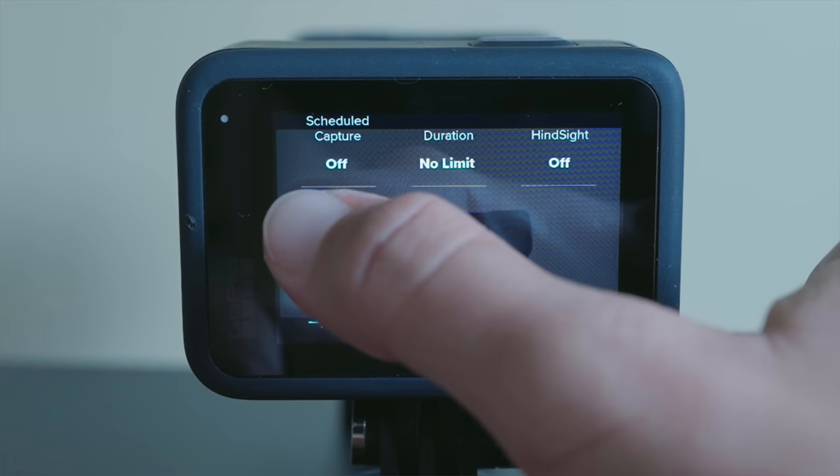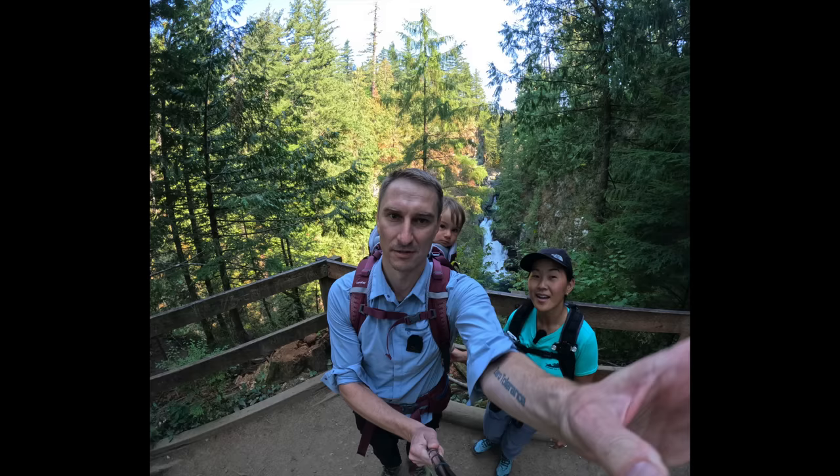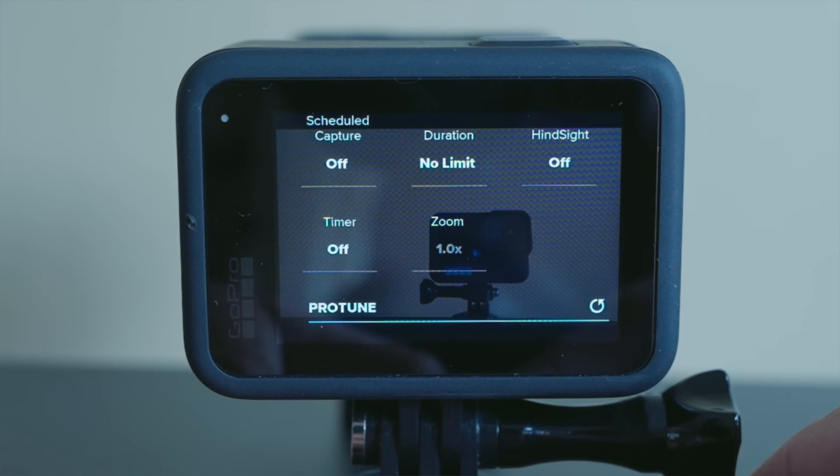When Hindsight is enabled, the GoPro is continuously recording audio and video, but only saves about 15 to 30 seconds prior to when you hit the shutter button. So say you're waiting for a biker to come around the corner — when you see that biker, you hit the record button, and Hindsight will automatically include that footage before you hit record. The main downside is that because your camera is continuously recording, it's really going to eat up your battery life. So I would use it very sparingly. Next is the timer setting, which lets you set a 3 or 10 second delay after the shutter is pressed — ideal for selfies or group shots.